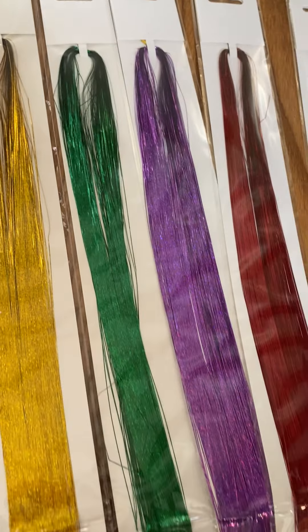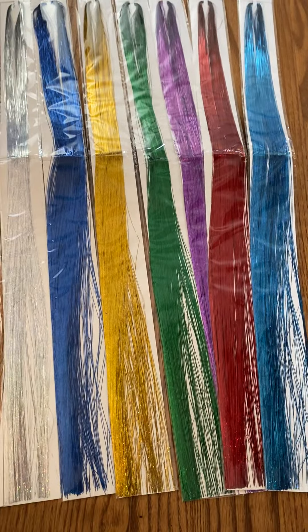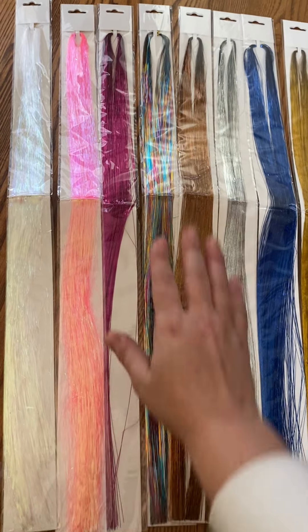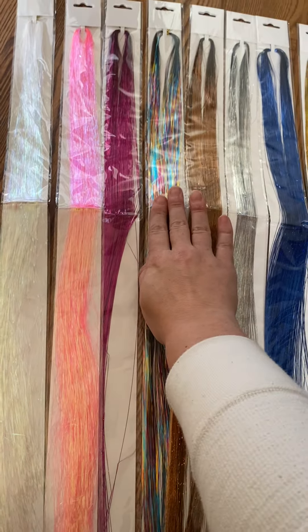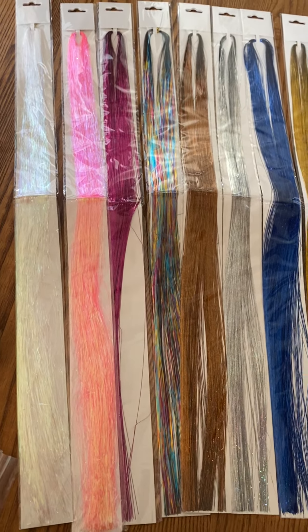I was under the impression that you do like one strand at a time, but it actually shows in the listing to do a whole bunch, which makes it super easy. And it doesn't matter if you have long or short hair — you can use these for extensions because they are so long. Like here's my hand, guys — it will work on any length, and once you put it in the hair you chop it to the length that you need.